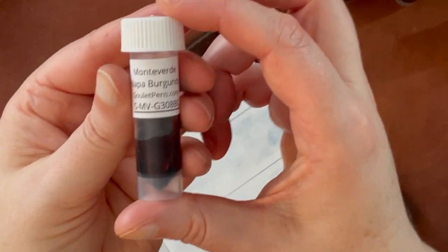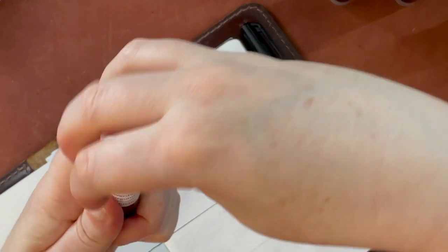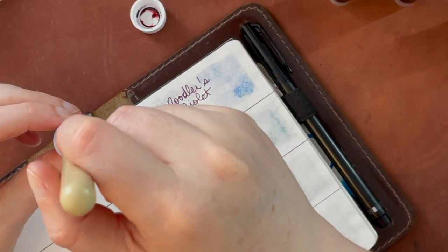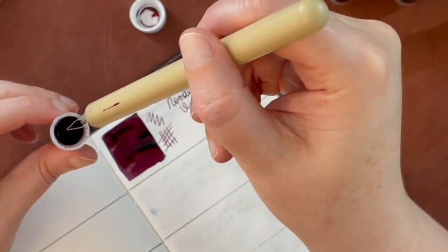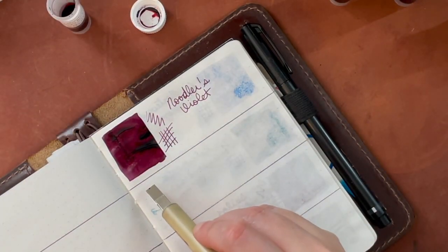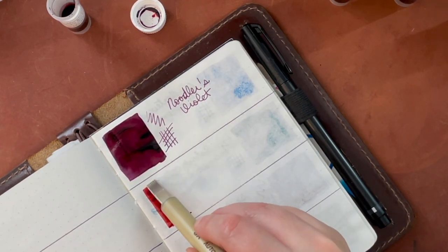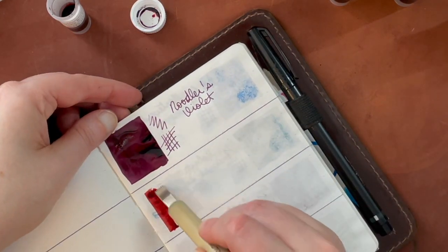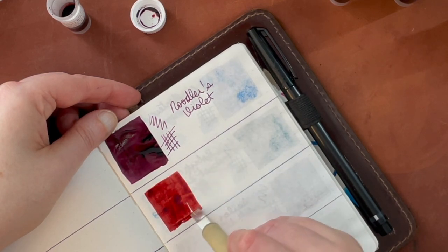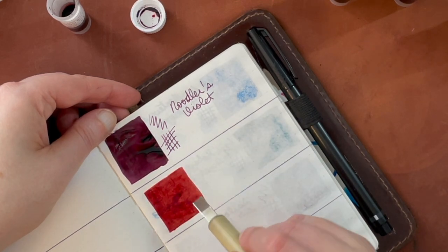This particular ink didn't seem to take forever to dry. And then this is Monteverde Napa Burgundy — I tried to keep the color families together. Monteverde I've had mixed results with; some bottles have flowed really nicely and I've had flow issues with others. One of the nice things about getting ink samples is that you try things you might never otherwise have. This Monteverde ink seemed really pretty.